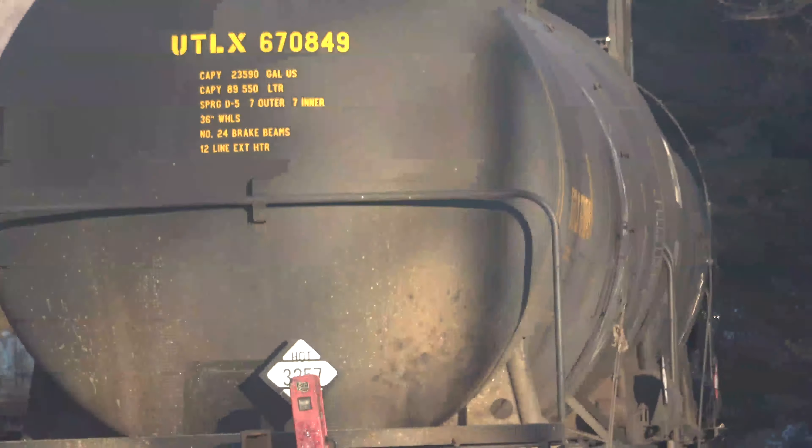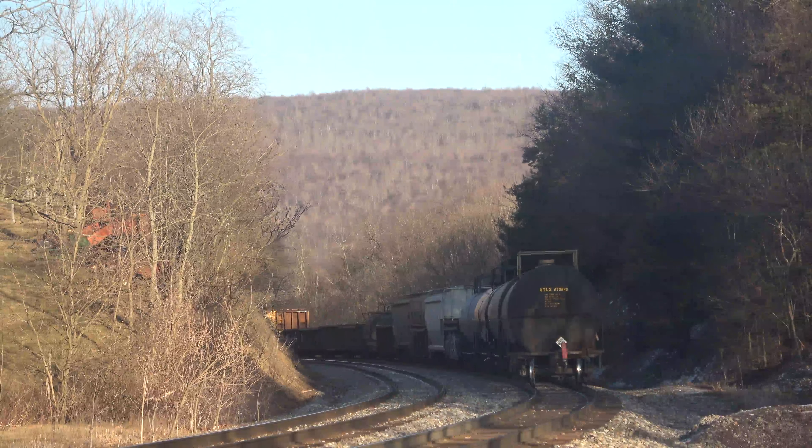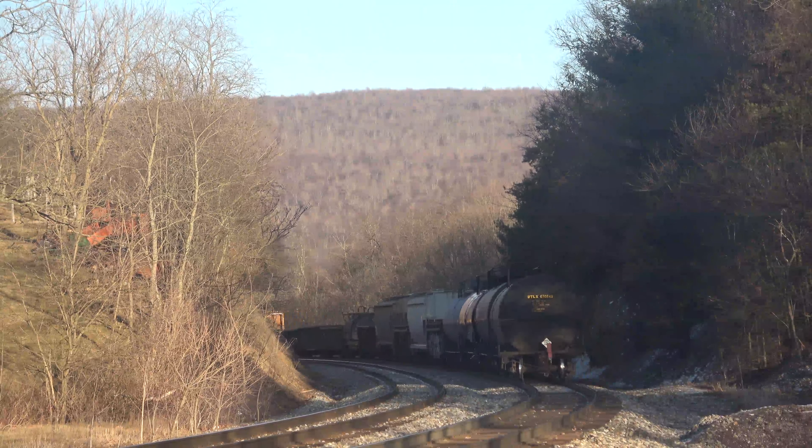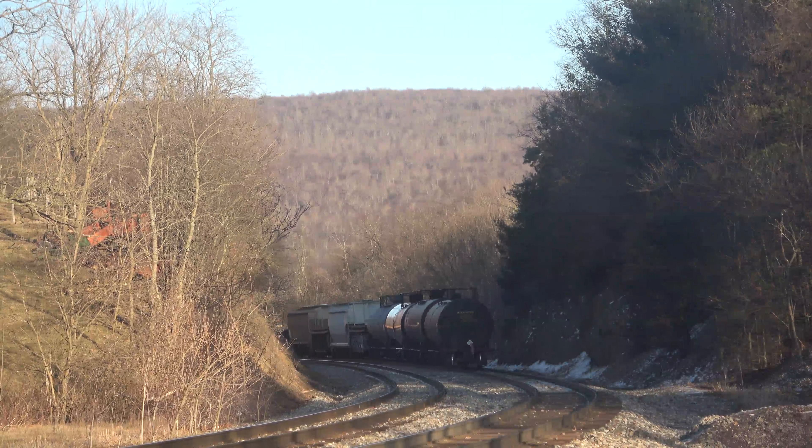Alrighty folks, from Meyersdale, with a mixed freight. Four power up front, nothing distributed. We are out.